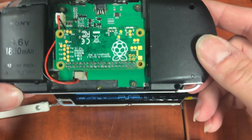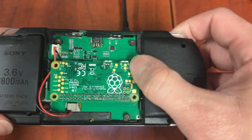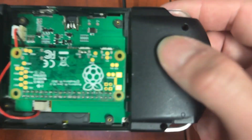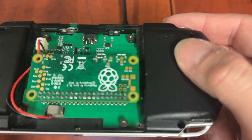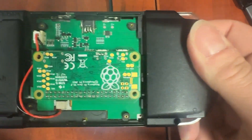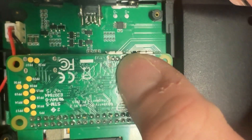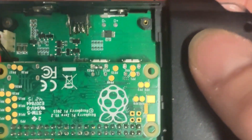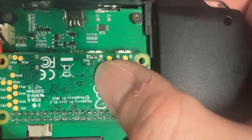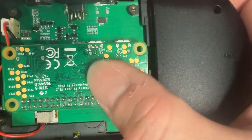On the Pi Zero, there are two pins on the Raspberry Pi itself that need to be soldered to the PSPi board. On the PSPi board they're labeled D-minus and D-plus. On the Raspberry Pi Zero the pads are labeled PP22 and PP23, and on the Raspberry Pi Zero 2 they are labeled DP and DN.